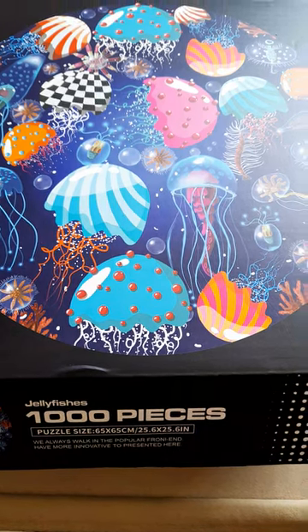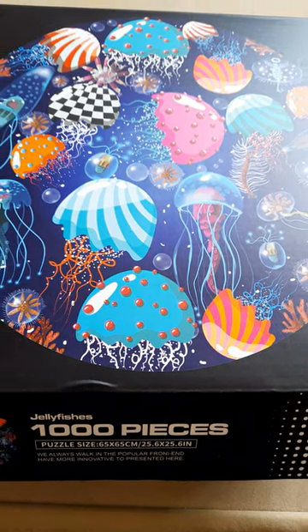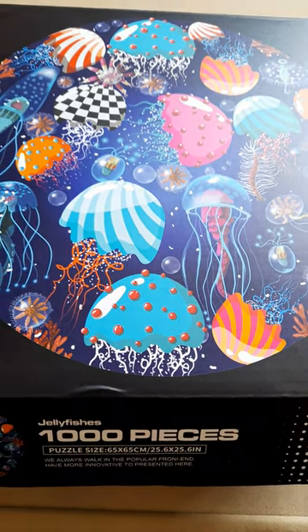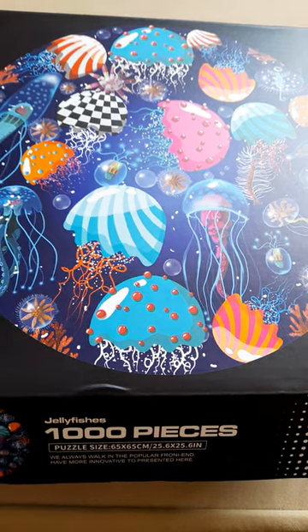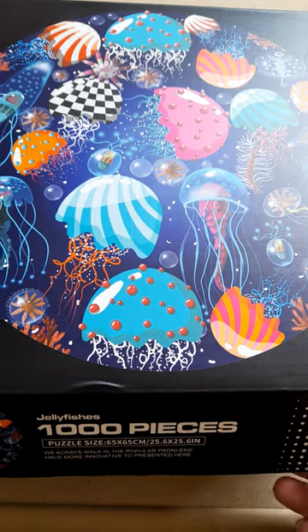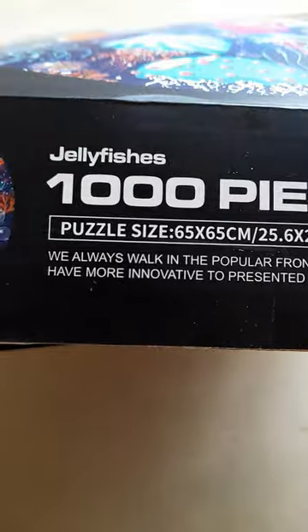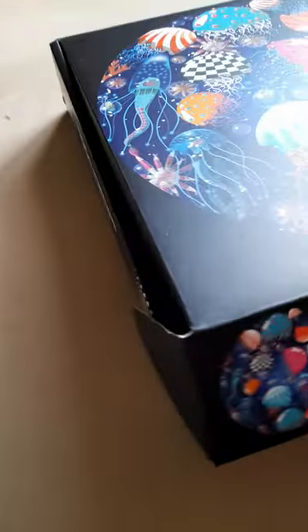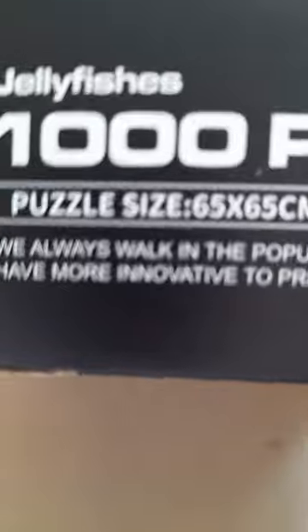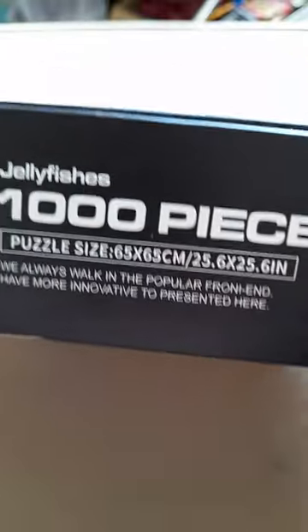Hi, my name is Paula and welcome to Miss P's Crafting World. Today I'm going to take a look at this brand new puzzle that I saw on Amazon. It's a new puzzle company to me — I think it's Chinese. Let's see if it's got a name on it. It's called Jellyfishes. It's a thousand pieces.